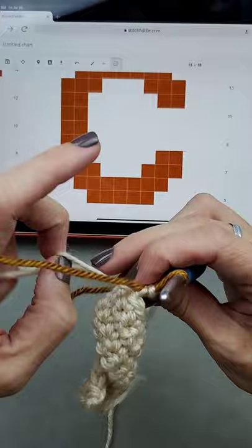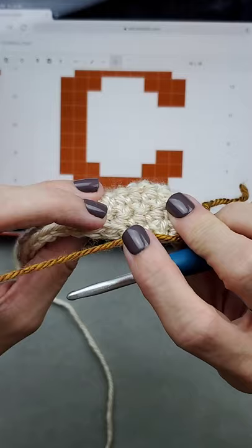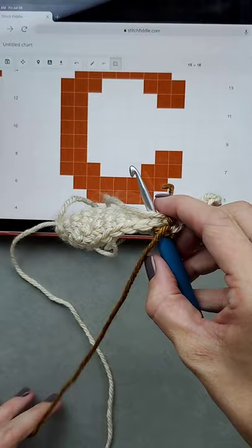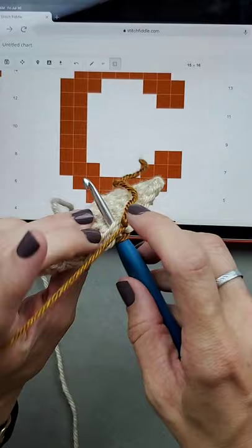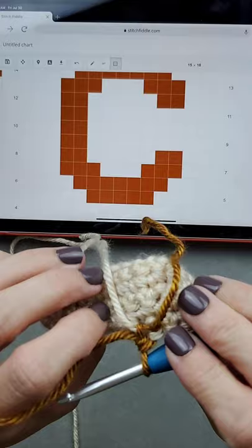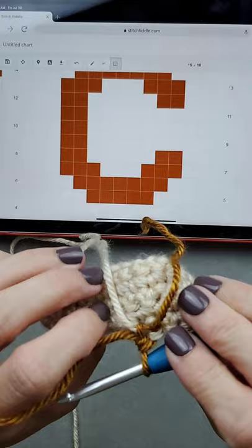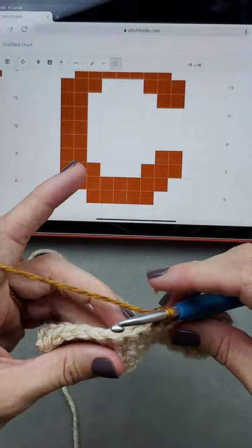On the back I've got my cream that I'm going to carry along. I hold it and sandwich it in between the orange stitches. I insert my hook into the next stitch — you can see the cream is being sandwiched on the back side of the work — then yarn over, two loops on my hook, yarn over, pull through two. I continue doing all five stitches, crocheting over that cream.